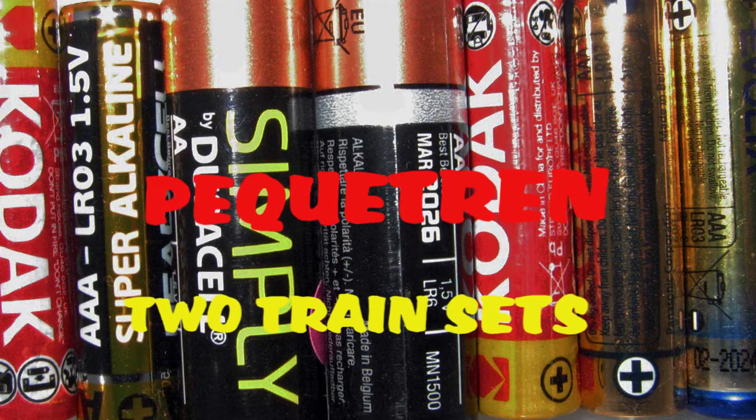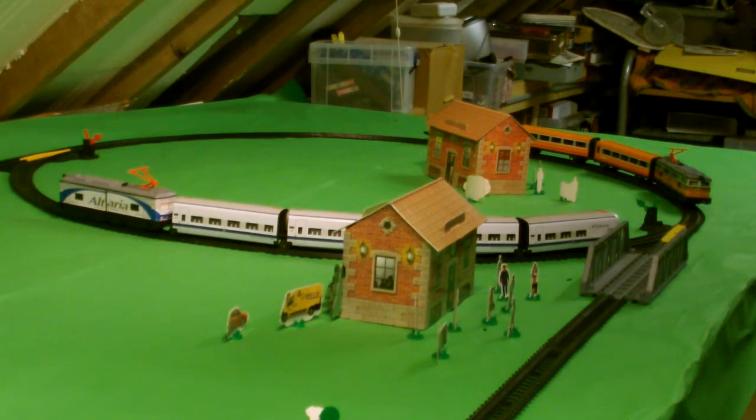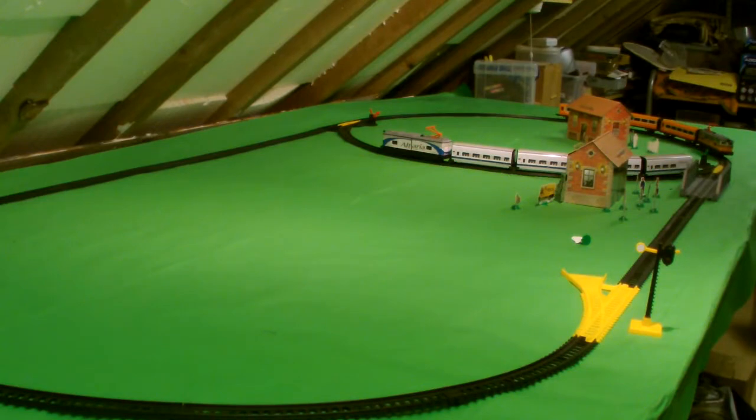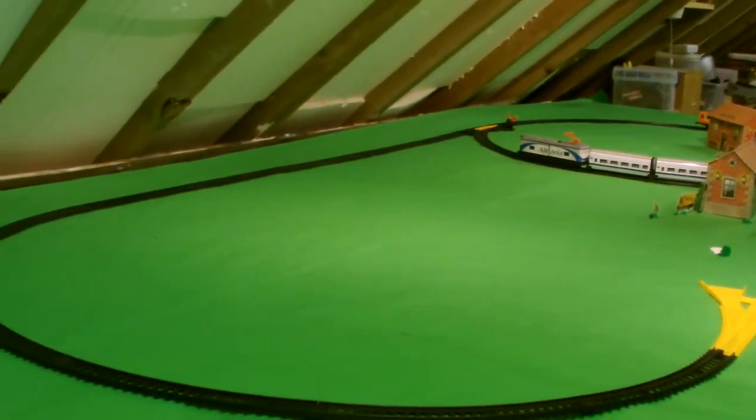PikaTren Battery Trains. I want to show you my two train sets made up of PikaTren Battery Trains. The layout here is using the track mainly from one set but with extras provided to give a bit longer run to it. I've got two trains running — one a normal type of train and one a Talgo type.